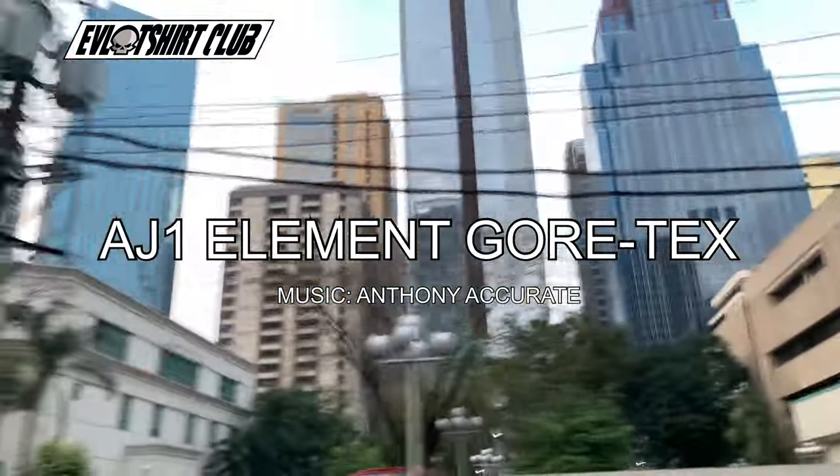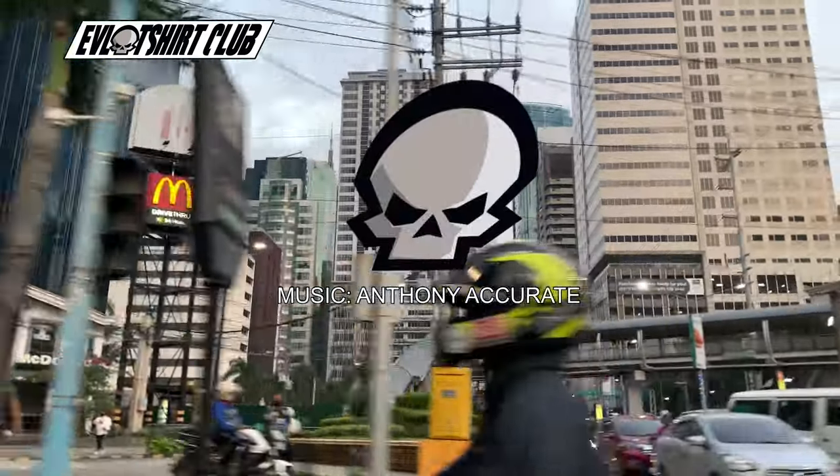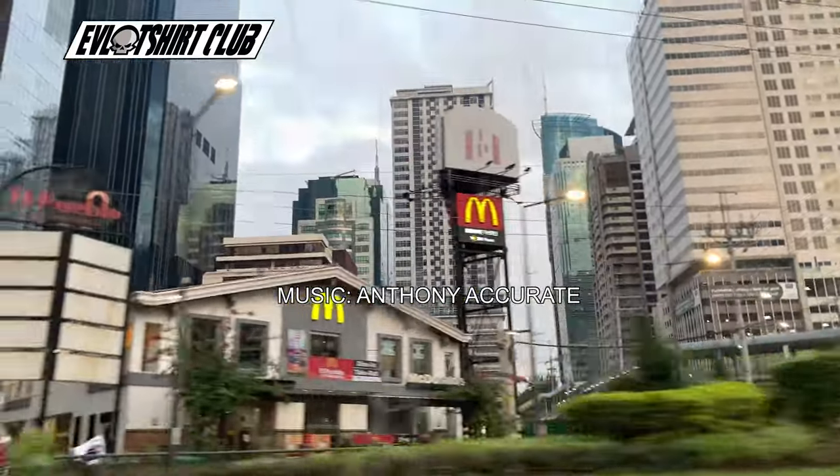Bringing you another Evil Sneaker review, and today is the AJ1 Element Vortex. The official colorway is light bone cell, but unofficially it's an Evil Feature Club colorway.